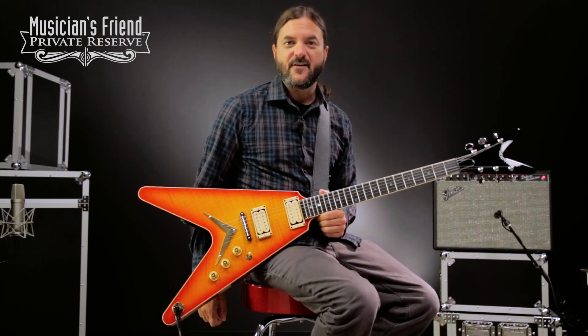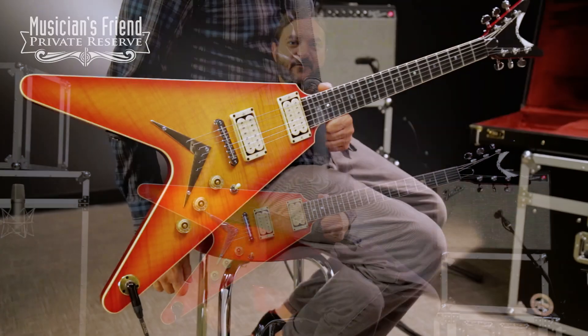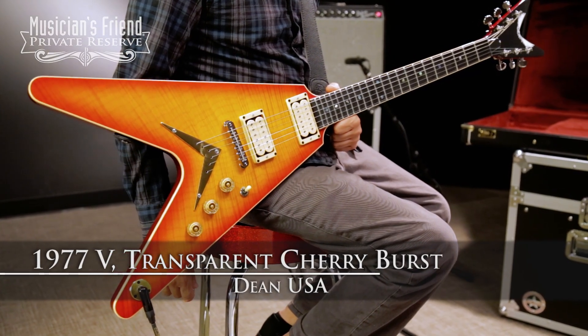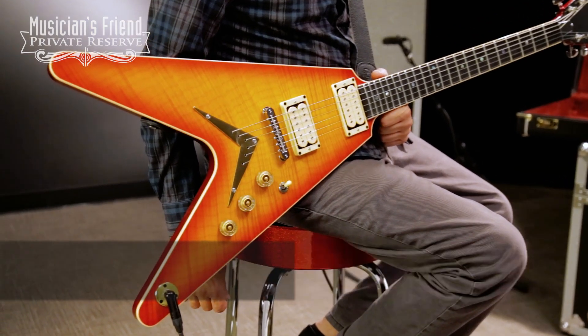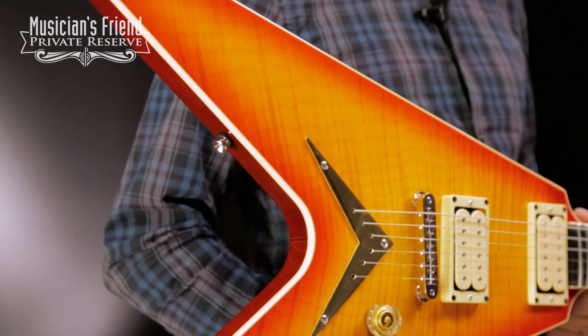Hey everybody, this is Brian at Musician's Friend Private Reserve, and I've got a great Dean V with me. This is the Dean USA 1977 V, and this beautiful instrument starts with a mahogany body, a great flame maple top, and transparent cherry burst.